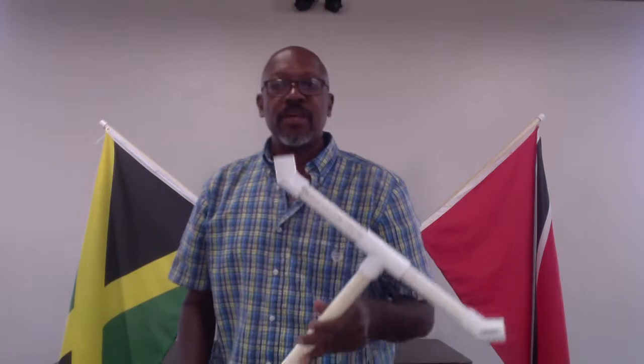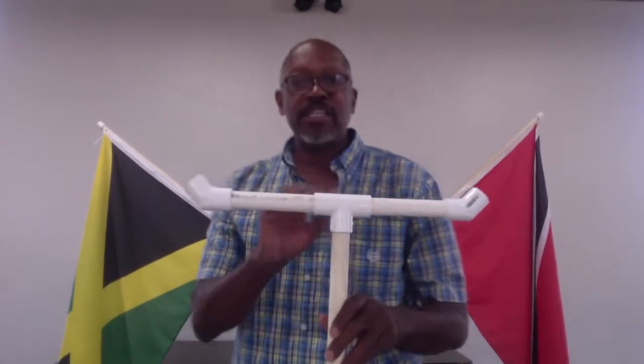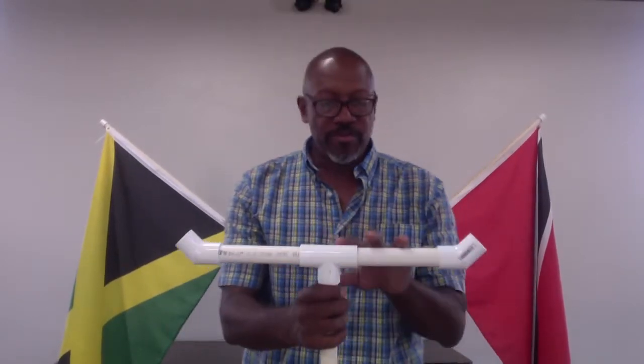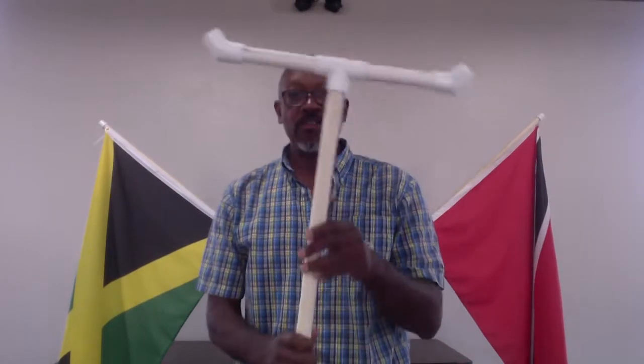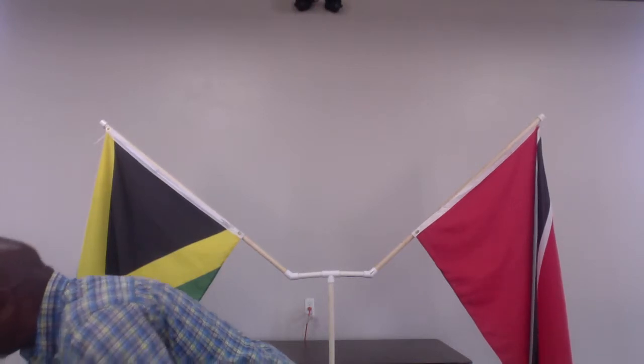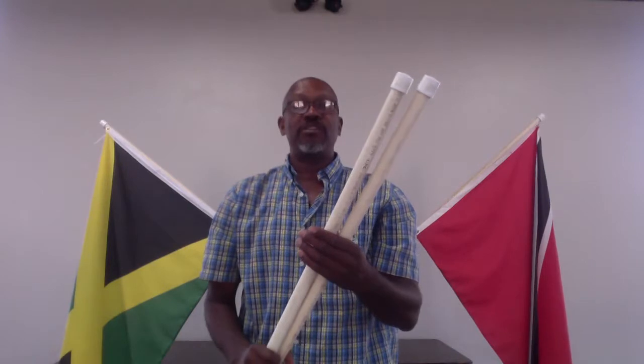At the top of the flagpole — stepping to the right here — I have a T, and again I used six-inch pieces to spread it apart. Then I used 45-degree couplings. And then this is a four-foot length. For the flagpole itself, I used four-foot lengths and got end caps to dress it off a little bit more nicely.